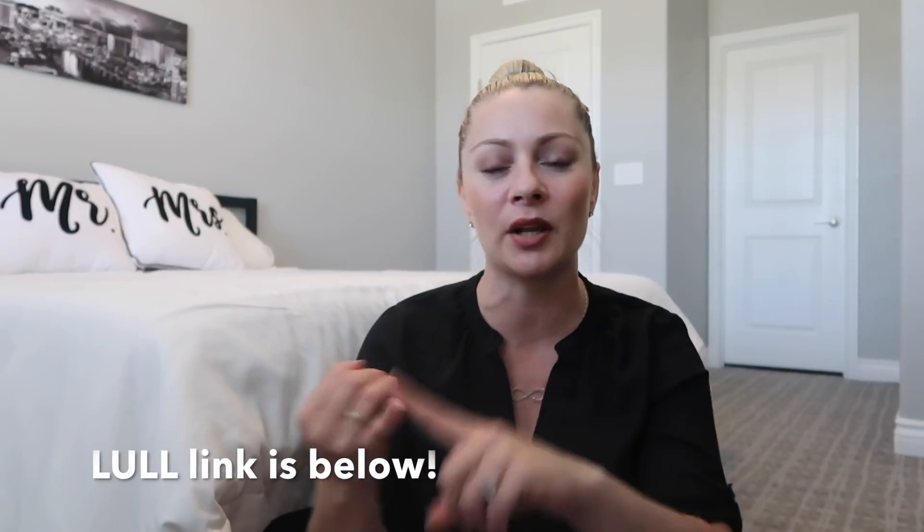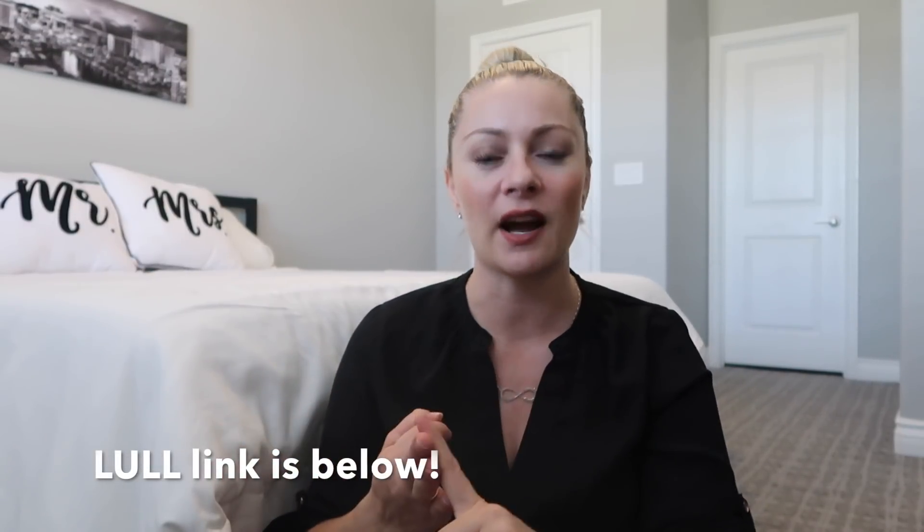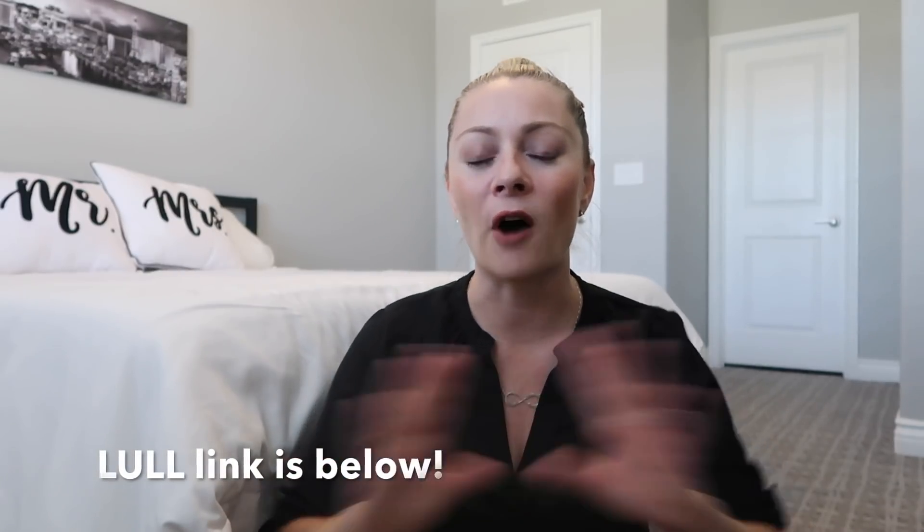Thank you so much for watching my guest room makeover — I really hope you enjoyed the video. Thank you again to Lull for sponsoring. I really do love the Lull brand — the pillows, the duvet, and the mattress far exceeded my expectations. I'll be ordering more for both of my twins' rooms and a duvet for my bedroom. If you have any other ideas to make this room more special for my guests, I'd really appreciate it — thanks again and I'll see you in the next one!